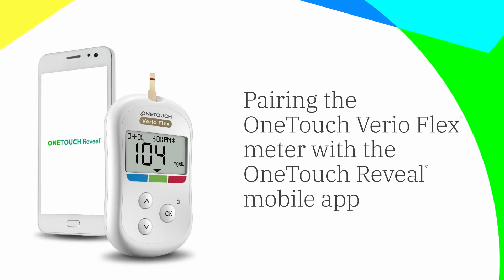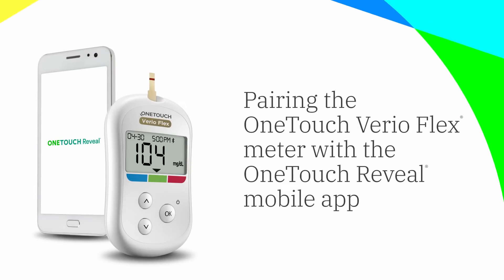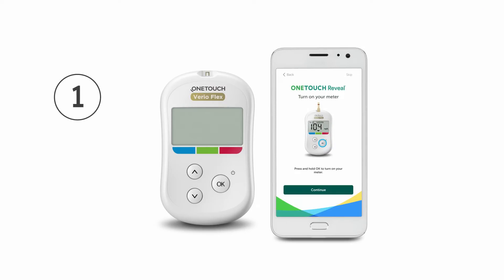Pairing the OneTouch VarioFlex meter with the OneTouch Reveal mobile app. After creating an account, sign in to the mobile app.